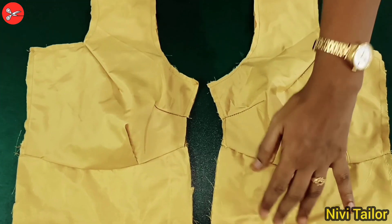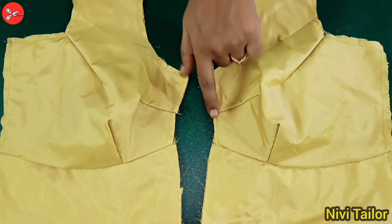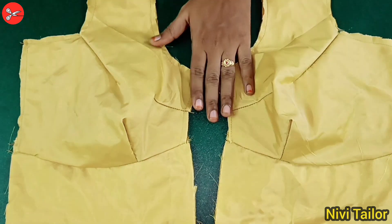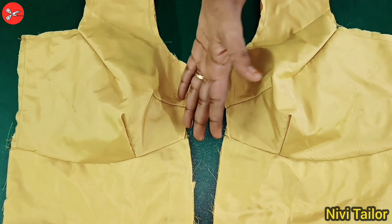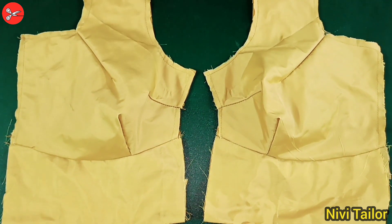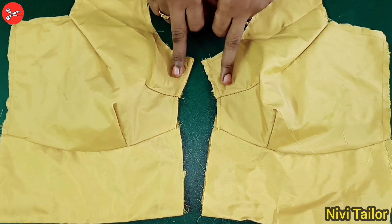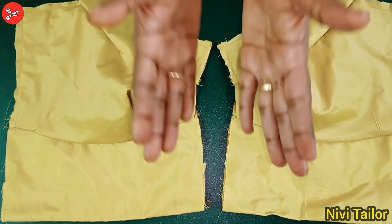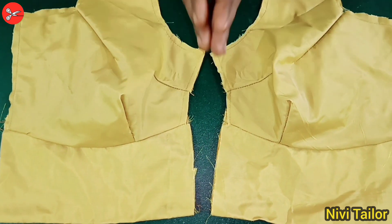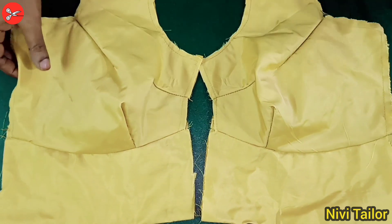When you're done, you will be able to do it. If you do this method, you will use a small piece and a small piece to make a small piece.